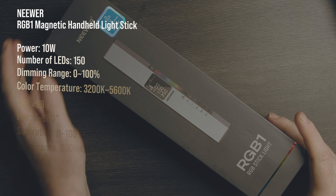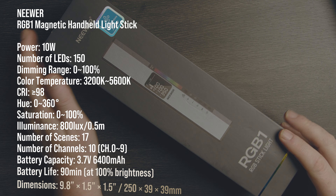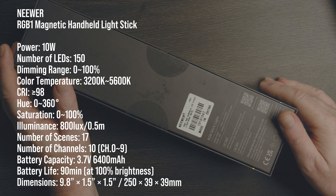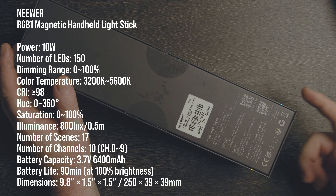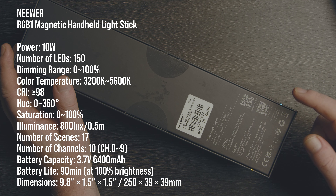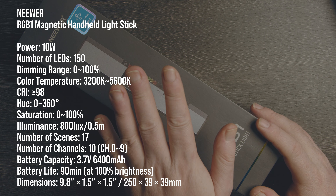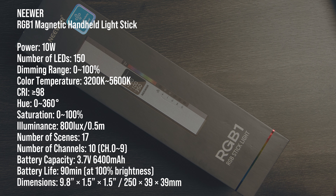So this is the box that the RGB one comes in. Fairly straightforward looking box with a little bit of information about what the device is and what it does on the side, a bunch of legal stuff, and some QR codes for the website and the app on the back. What you get on the inside though is quite comprehensive.